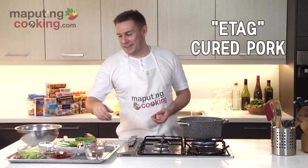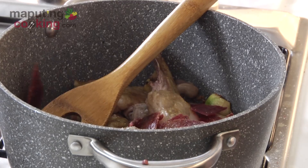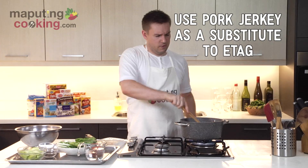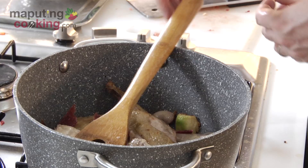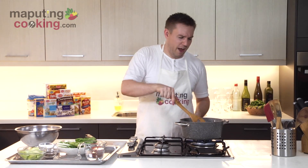Now it's a shame we couldn't find the real etag. If anybody knows where to get good etag here in Manila, please leave me a comment below — I'd love to find a good source because it's delicious. I've just added in my pork jerky that I'm using as a substitute today for the etag. It's a little sweet — I think the etag is going to give a saltier flavor, but the point is really to get some pork flavor in there and a bit of pork fat, which it'll do the job fine.